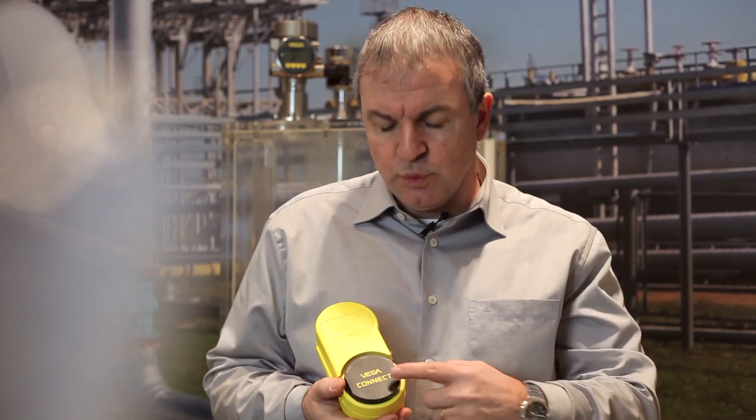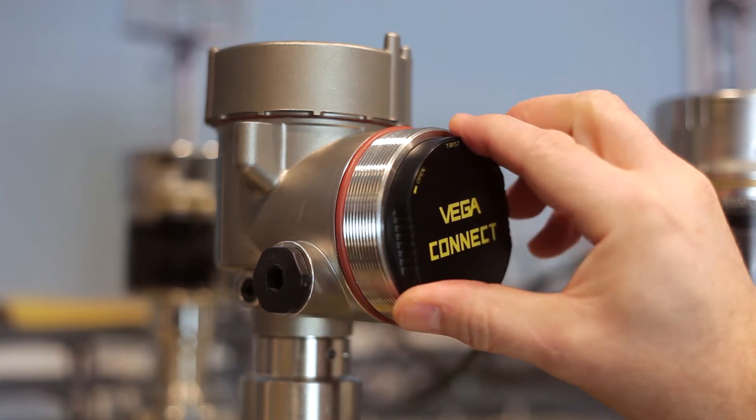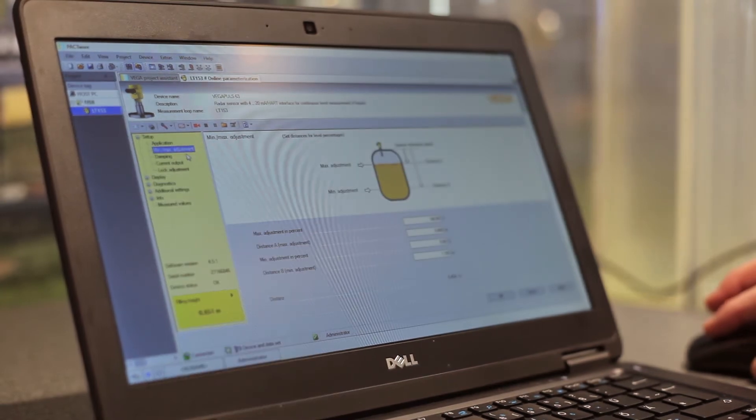If you prefer convenient adjustment with a laptop, PACTware and the DTMs offer all the possibilities. Let's do it with the Vega Connect — here you see the min-max adjustment. All Vega DTMs are backward compatible and completely replace older DTMs.